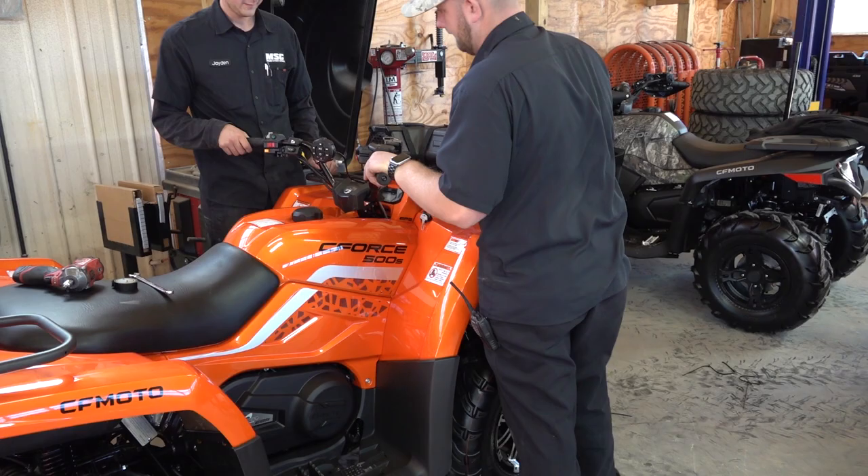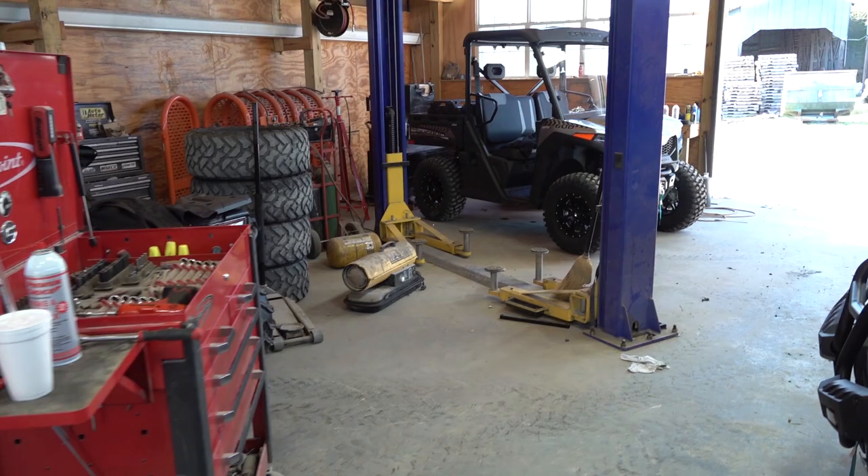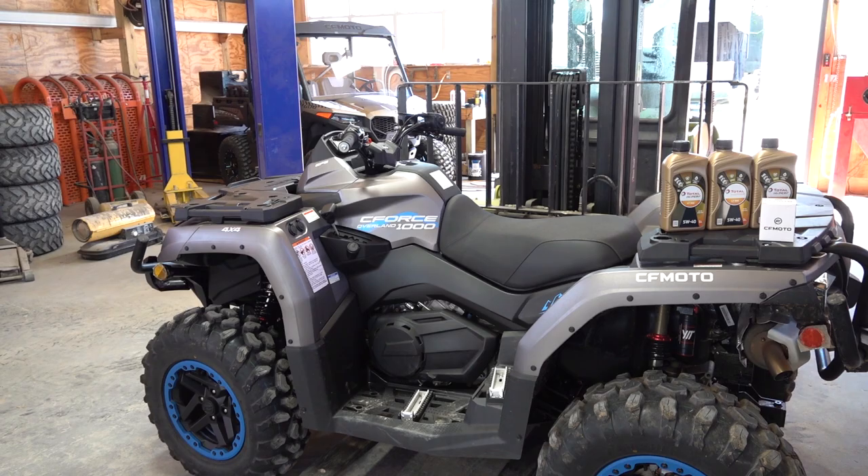Ladies and gentlemen, welcome back to the channel. We got a C-Force 500 here that's getting dressed out with a few accessories going on the showroom floor. They just put together this 600 in camo — I love that 600 in camo — and then we got a U4 600. But this video is about the C-Force 1000 Overland.